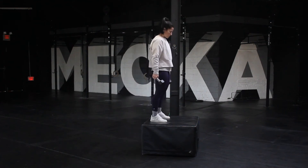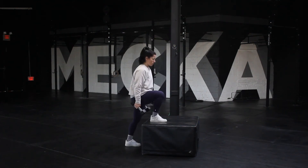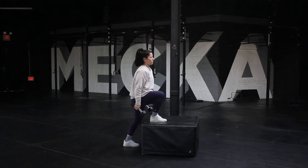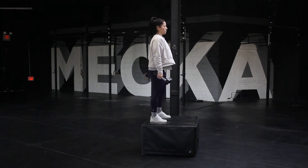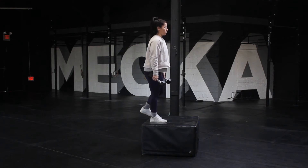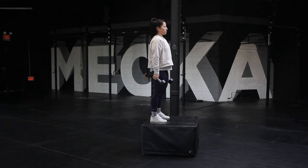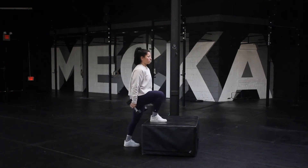Weighted step up. Starting with one foot on the box, lean the weight into the working leg and make sure that the entire foot is fully engaged on top of the box. Stand to full extension by locking out the knee and the hip, and control the descent back down to the floor to repeat the process. Some forward inclination of the torso should be expected.